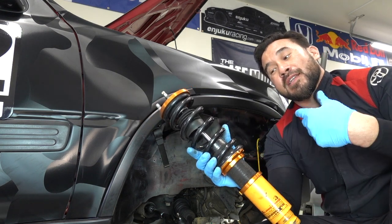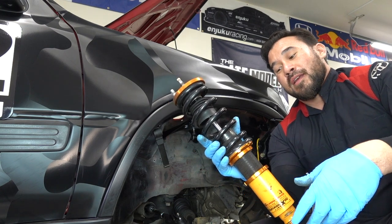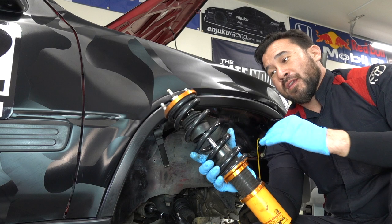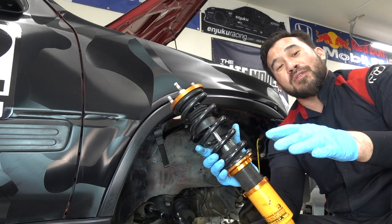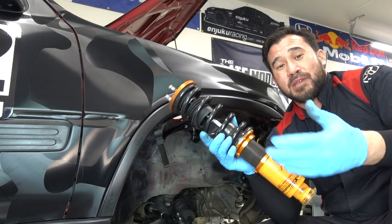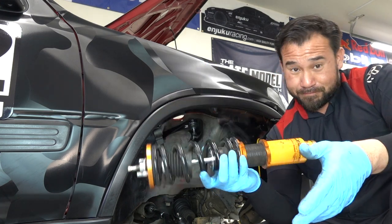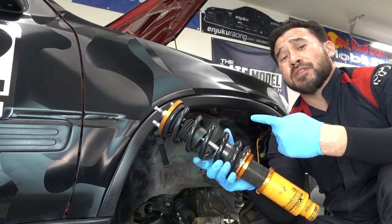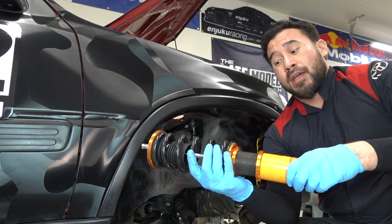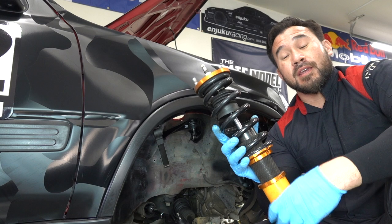My opinion on these is that they're so budget that you kind of get what you pay for. I paid like $280-300 for these — they weren't sponsored. They actually ride pretty good, honestly, they surprised me. Longevity I have no idea because I really don't drive this car. They've been sitting in this car for a year but I've put maybe 20 miles on them.